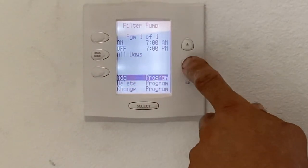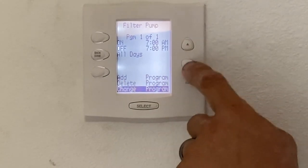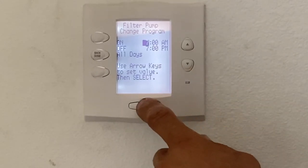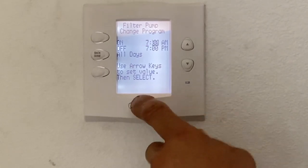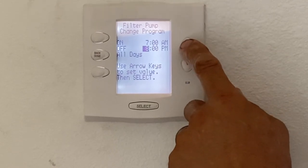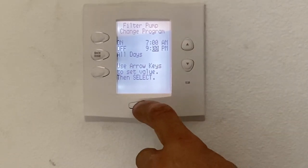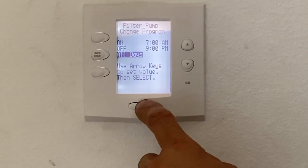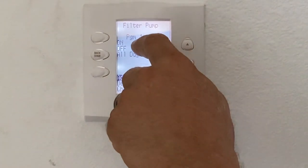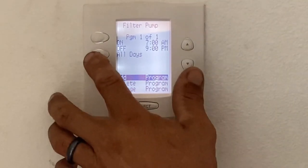It's important if you wanted to change that runtime that you scroll down and hit change, then go through and make your edits. For this particular pool, I want it to run from 7am until 9pm, so I use the up arrow and hit select through to save. You want to make sure you hit select all the way through so it does save the program. This is program 1 of 1 — you could have 1 of 5 or 1 of 10. Just make sure you don't have overriding programs.